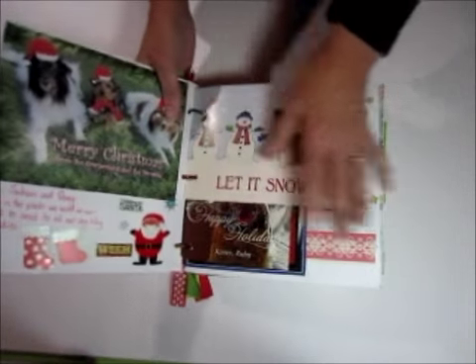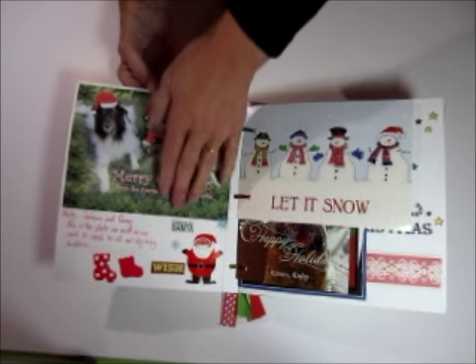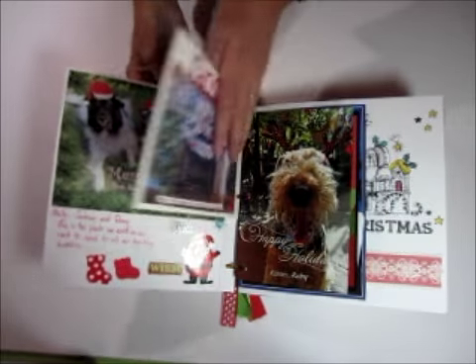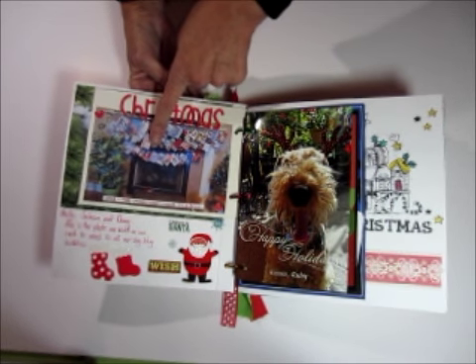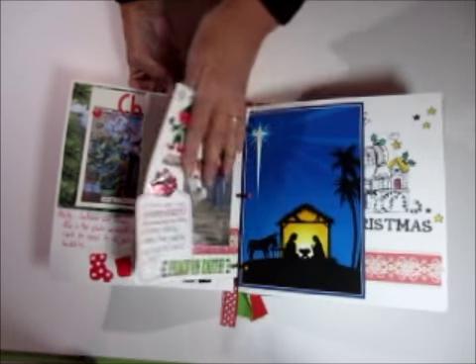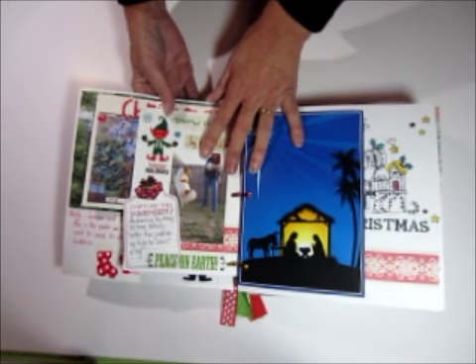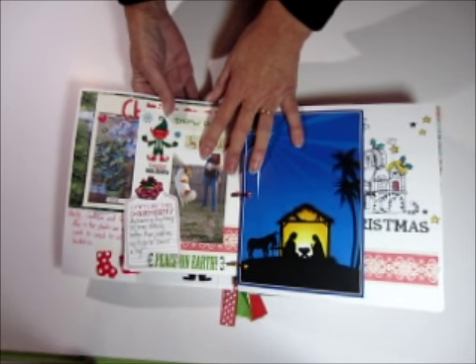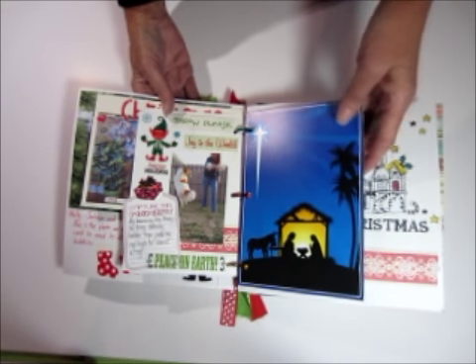What I've done with this one is I've put the card that we sent everybody in the front. And then I've just added all of our Christmas cards. Here's a picture I took of the cards hanging up, and then those all went into the book. So we've got all of our cards from our buddies. This has all of the photos from 2012 in there, so it's like a whole record of the whole year for the boys.